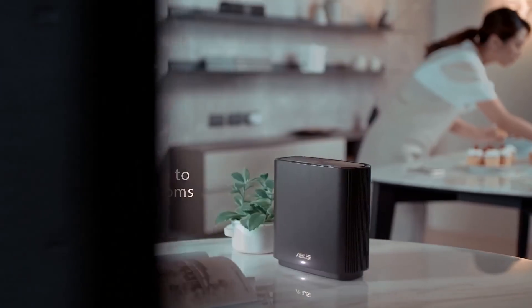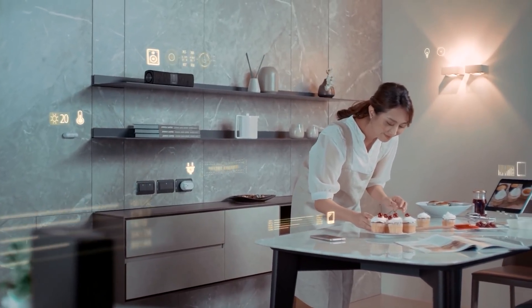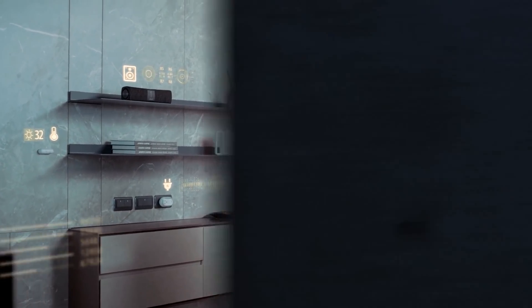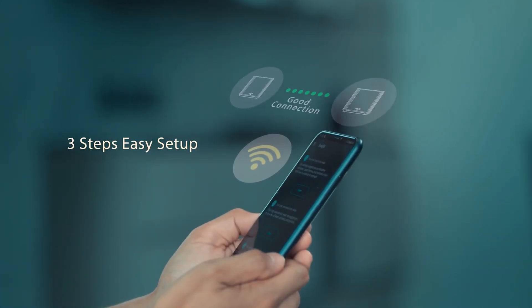With MU-MIMO, multiple users can access the router simultaneously without any decrease in bandwidth, which means you can connect more devices than ever before. It increases Wi-Fi data rates up to 60% to enjoy lag-free online gaming and even 8K streaming.